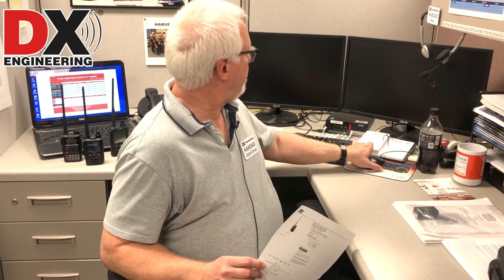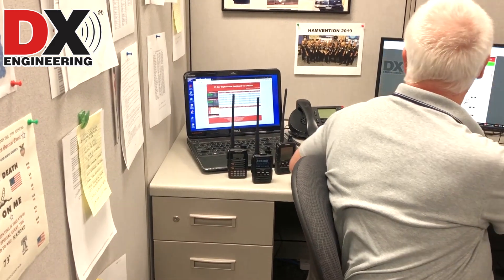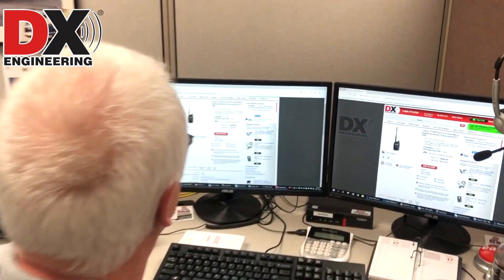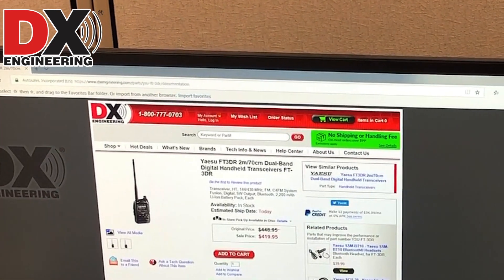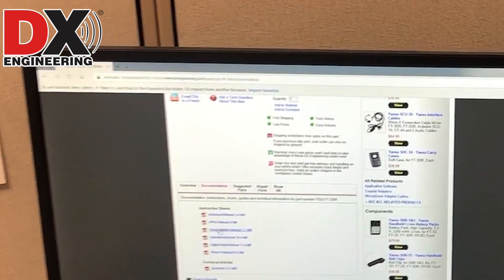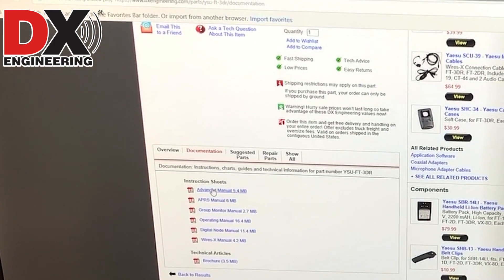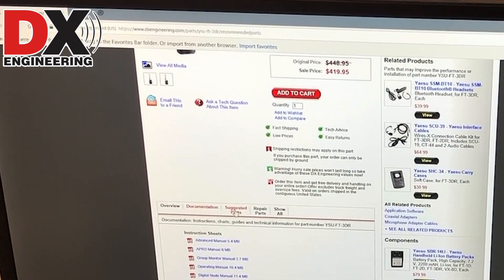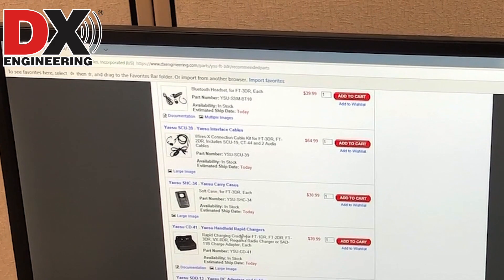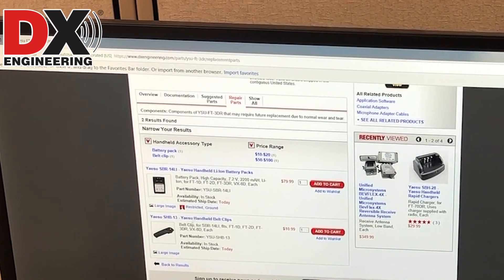We have it on our website at DX Engineering. All of the documentation is there — on the product page for the FT-3DR, if you scroll down there are several tabs including a documentation tab where you can find all the manuals: the standard operating manual, APRS manual, and the advanced manual covering WiresX and System Fusion. Everything is available on our website, including suggested parts, carrying cases, headsets, chargers, and repair parts like replacement batteries and belt clips.